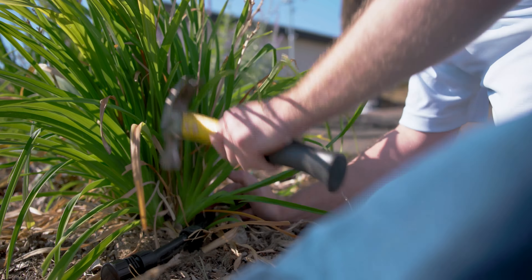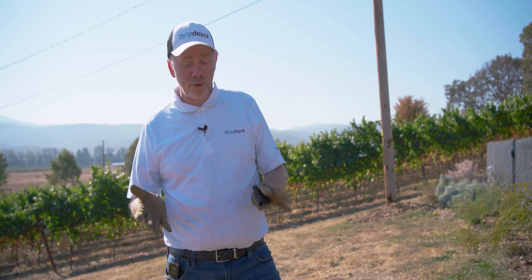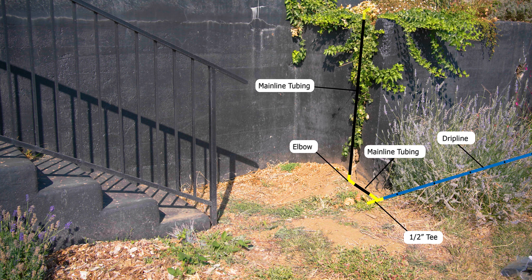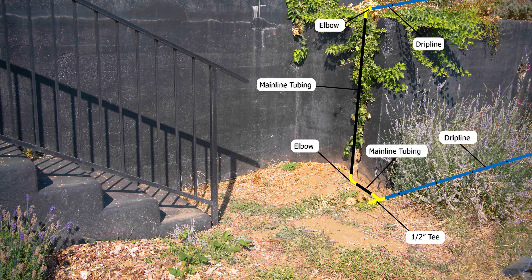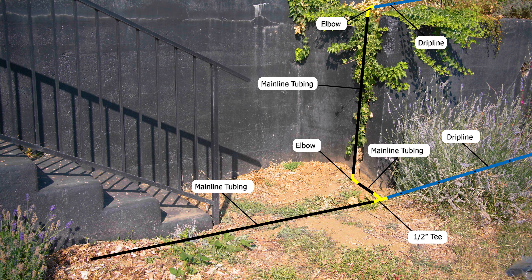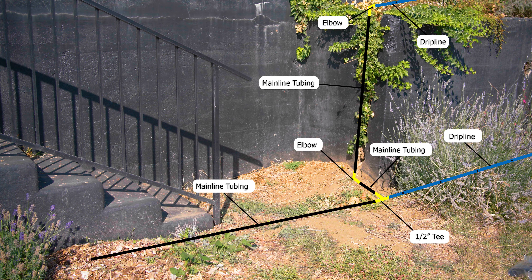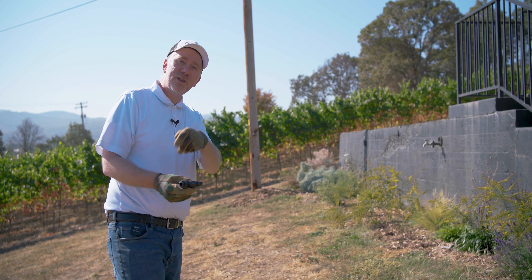We've got our half-inch drip line installed coming down the long stretch row. Now, we mentioned earlier about watering weeds and watering the pathway — something we don't want to do. So we brought our tee fitting so that we can tee off our drip line and go in two directions: we can use an elbow to get up the wall and into that next elevated bed. This side of the tee will run some blank poly tubing across that pathway so there's no drip line there and no emitters — we're not going to be watering the pathway, the weeds, or the dirt between the two beds. Then we'll reconnect our drip line using a coupling and continue on down the row to finish the install.